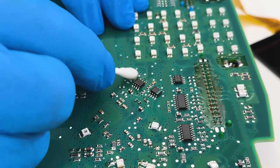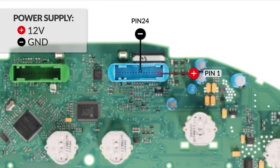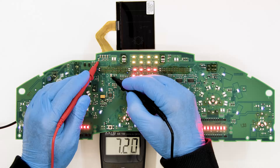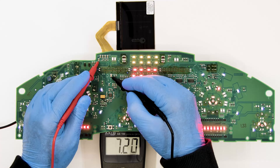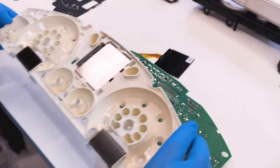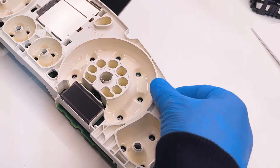Clean with some solvent. Switch on the dashboard again and with the multimeter, recheck the voltage between the points indicated before. If, as in this case, the voltage is now between 7.0 and 7.2V, the modification was successful. If the voltage has not changed after the EEPROM modification, we recommend contacting us by email at info@mini-tools.com.